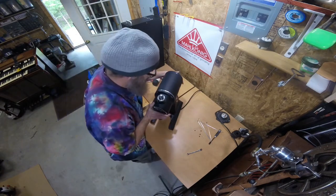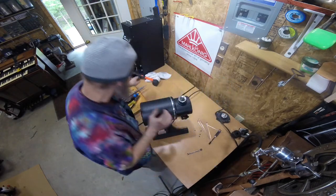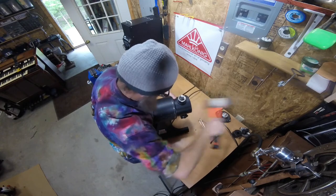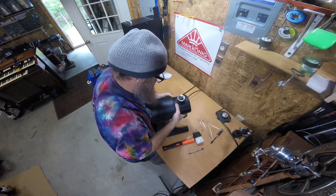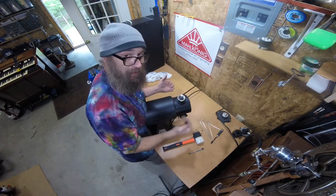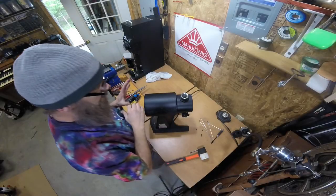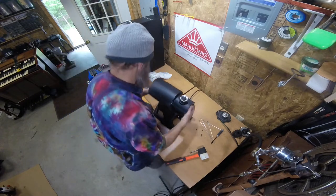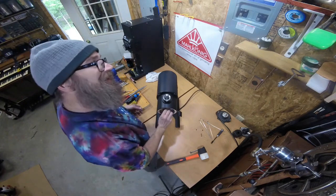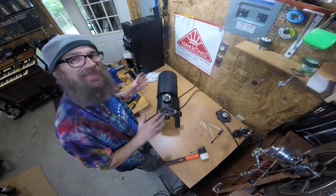Line up the marks, and sometimes you can just squeeze them and they go right back together; sometimes you need a little nudge. Once you have it pressed back together, I recommend giving the shaft a spin — actually spinning it counterclockwise, counter to what it normally does. If it sounds really quiet and you don't hear any audible scrubbing, then you've got everything lined up pretty nicely.